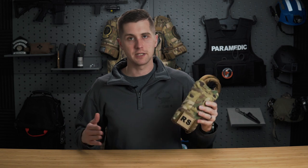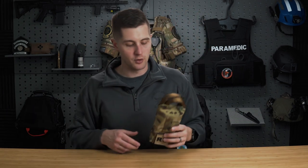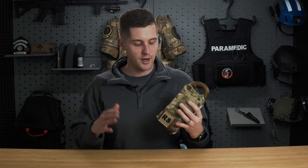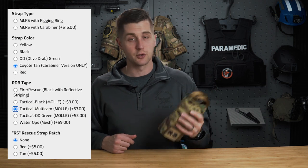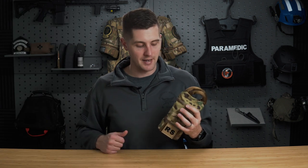For color schemes, I got the multicam because that's what my main entry gear for SORT is. But you can get this in a variety of different colors — yellow straps, black bag, coyote brown, and others. Depending on your role, you can find a color scheme that matches.